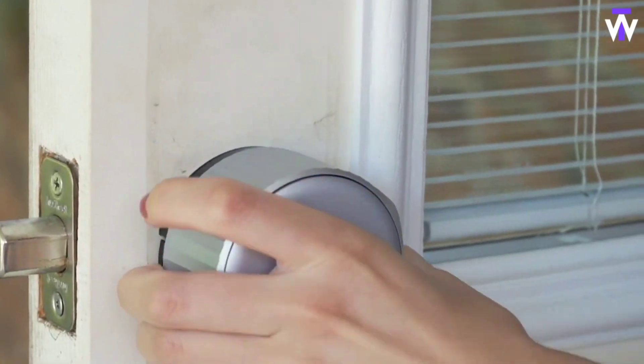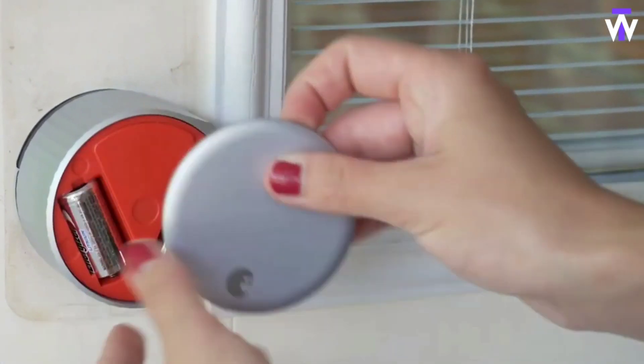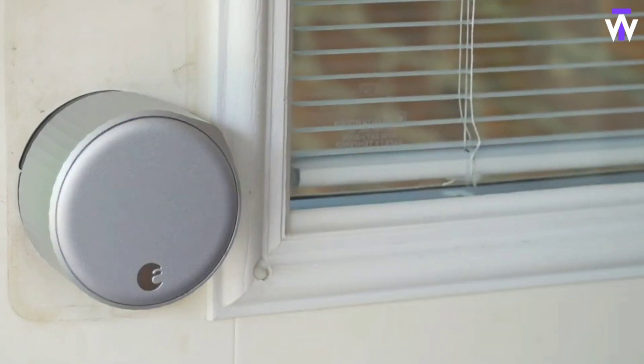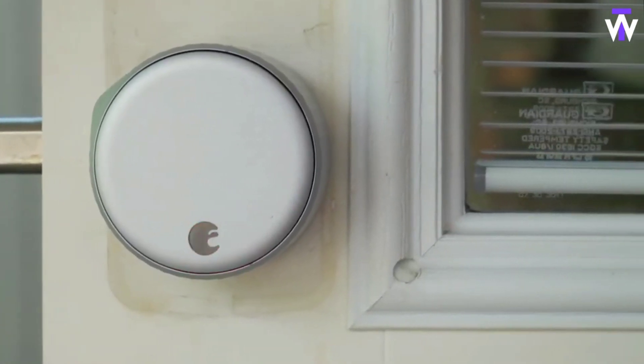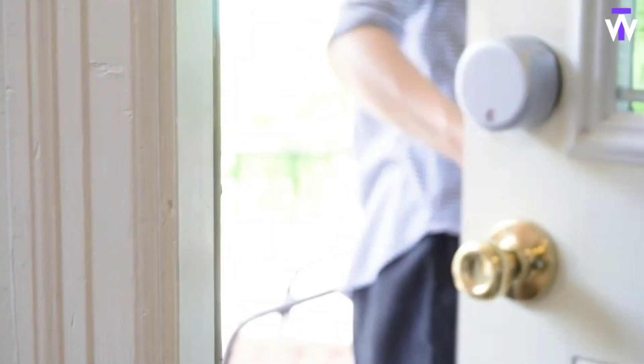There wasn't much to improve on the August Smart Lock, but the company went ahead and tweaked its original to make it smaller and easier to use. The August Wi-Fi Smart Lock is 45% smaller than the original, so it looks less bulbous on your door and now has Wi-Fi built-in, so you don't need to install the August Connect bridge to link your lock to your home network.